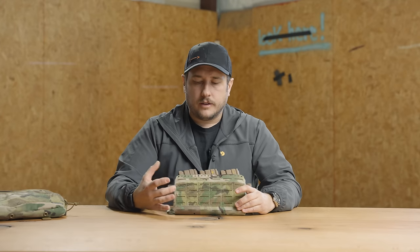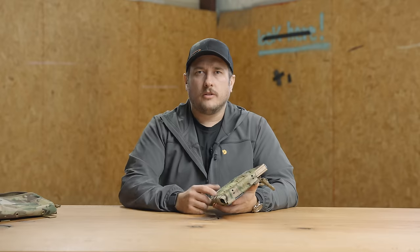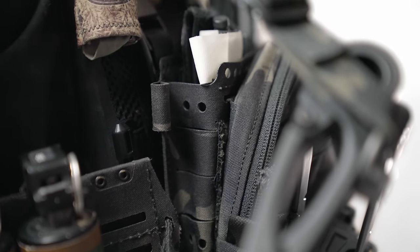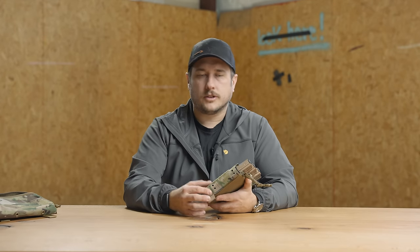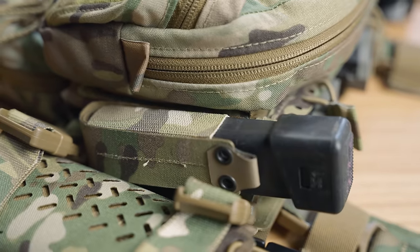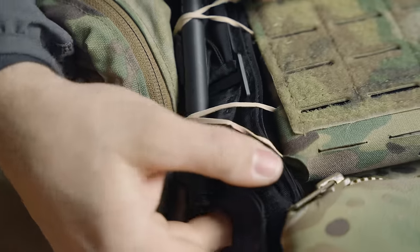We also have a Velcro strip across the front — that's for running this slick or for attaching equipment to the outside like identifiers or strobe lights. Another new feature of the Mark V is the MOLLE on the sides. We put MOLLE and drilled some holes on the side as well, simply to let you utilize the space on the side of the chest rig — something the Mark IV didn't have and we got a lot of feedback asking for. You can put single-column MOLLE pouches on there, such as magazine pouches, a flashlight, or a multi-tool. You can also lash things to the sides — I like to put tourniquets on the sides using rubber bands run through the holes.